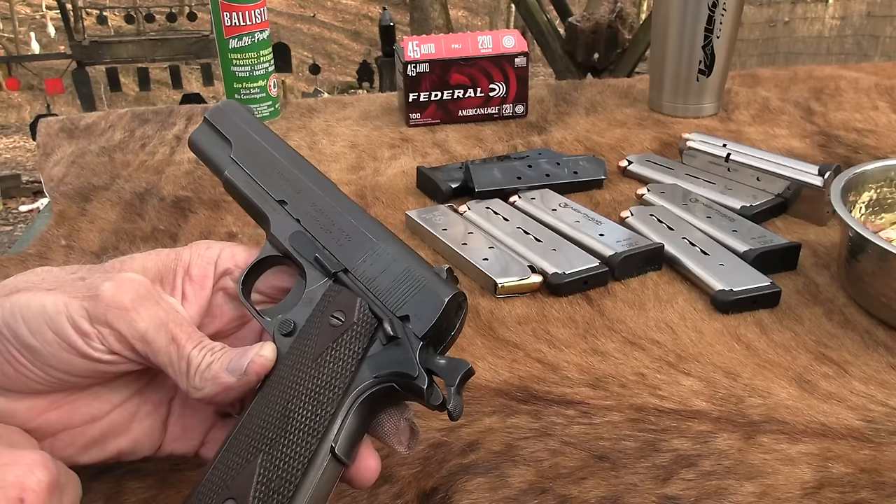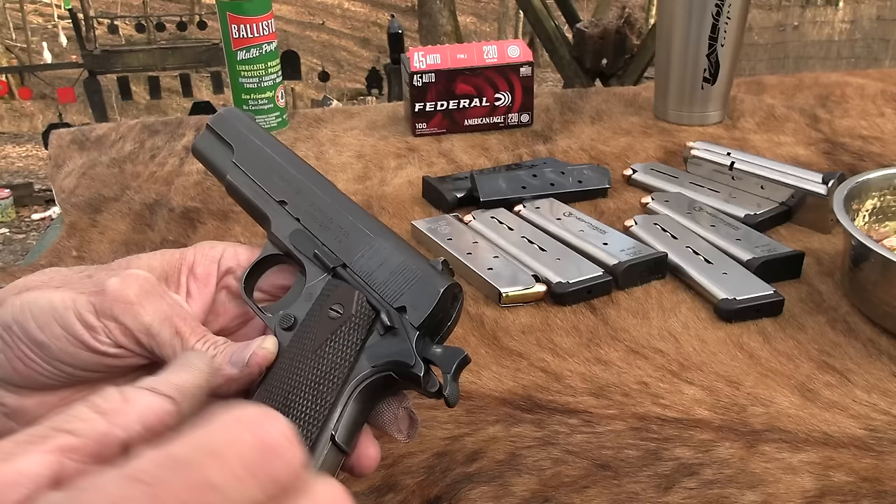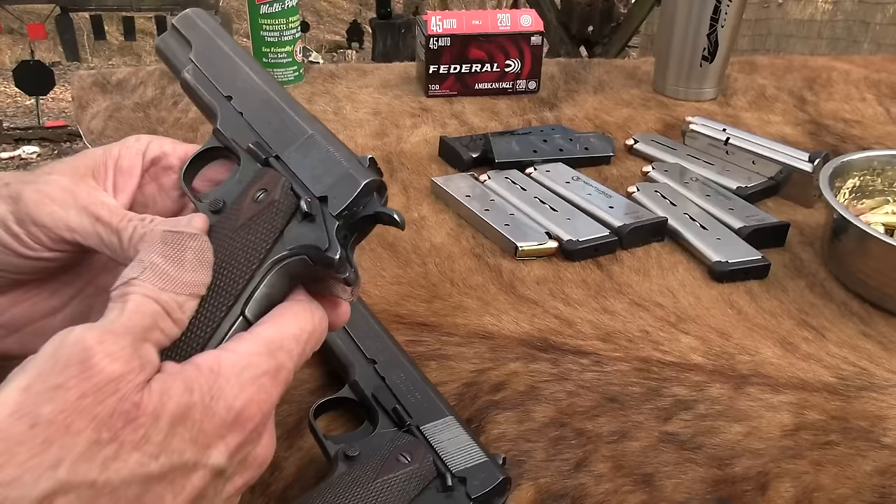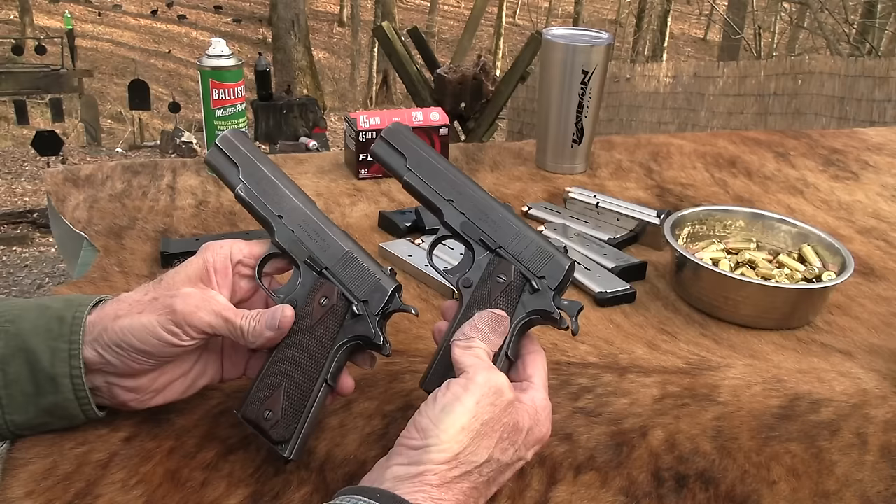If you cannot appreciate the beauty of these old war horses, what is wrong with you? United States property — am I allowed to own that? I guess I am; I'm in the United States. Model of 1911, U.S. Army. That's a beauty, isn't it? And John's is just like it. These might be a little more worn, but they're almost duplicates — almost twins.